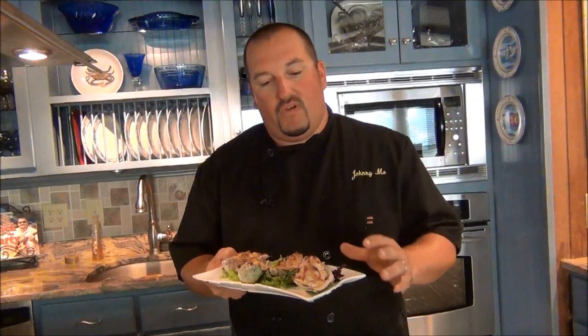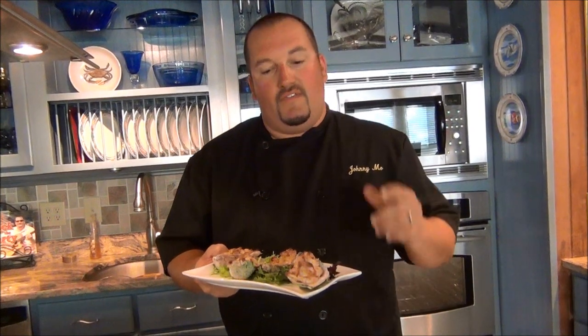Beautiful, sustainable, local ingredients used simply and easily — popped right in the oven, done a couple different ways, but this is what you want: great oysters. If you want to see more oyster recipes, stay tuned for more webisodes in the future. And if you follow these easy instructions, you can rock the kitchen too.